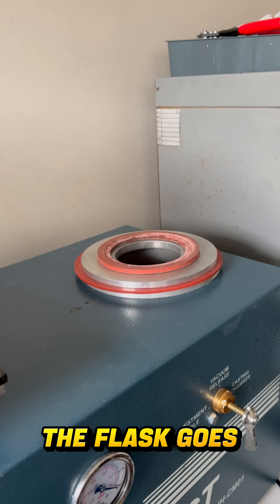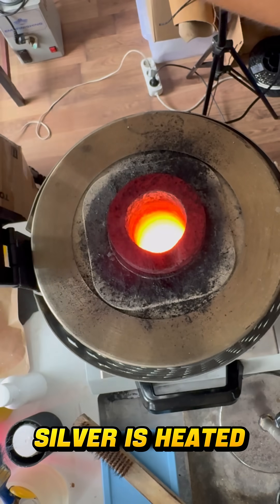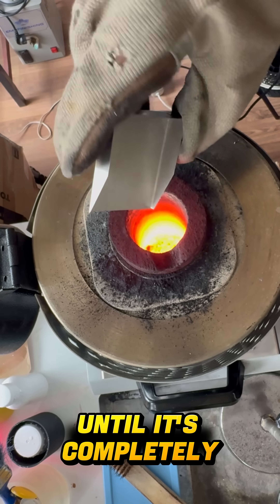Once it's fired, the flask goes into the vacuum casting machine. At the same time, silver is heated all the way up to about 1050 degrees until it's completely molten.